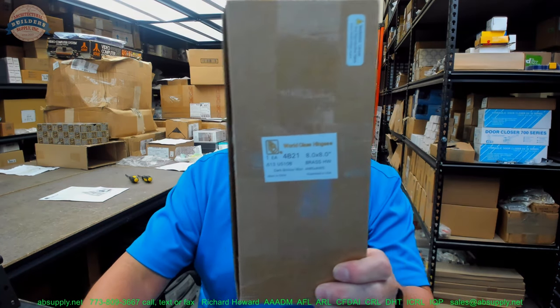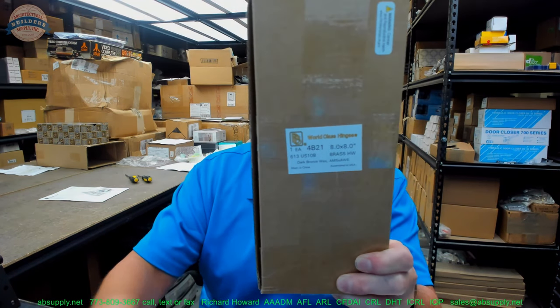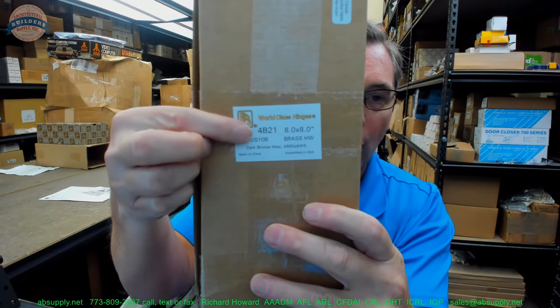Hello, my name is Rich Howard, owner of Architectural Builder Supply, and this video is to bring you a closer look at the PBB part number 4B21.